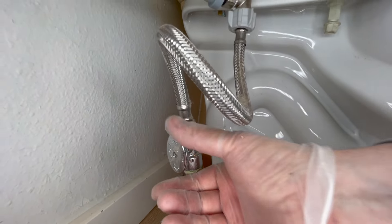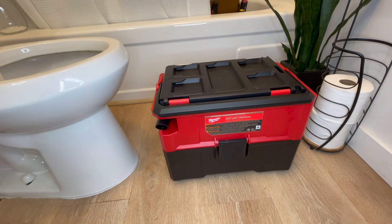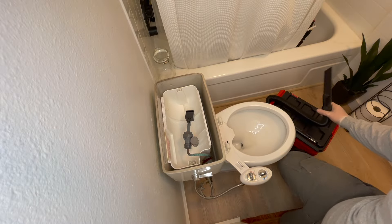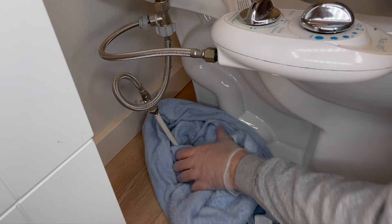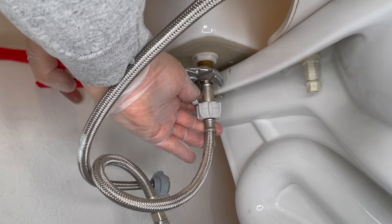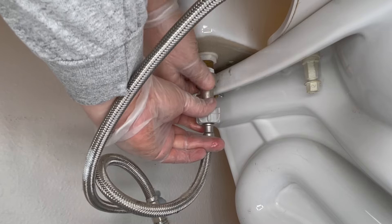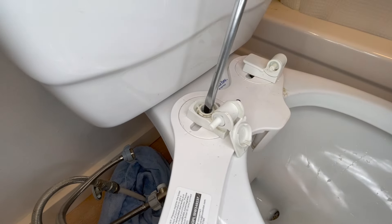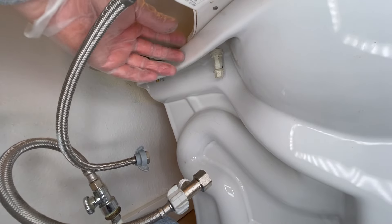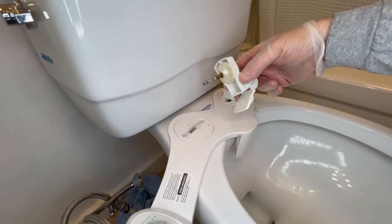We've got to get down here and shut this water off, then we'll flush. We'll grab our little Milwaukee shop vac. Get this off here real quick. We go up here, pop this cap, pop a flathead screwdriver in right down here. We should just be able to hold this and twist on those - just pull out.